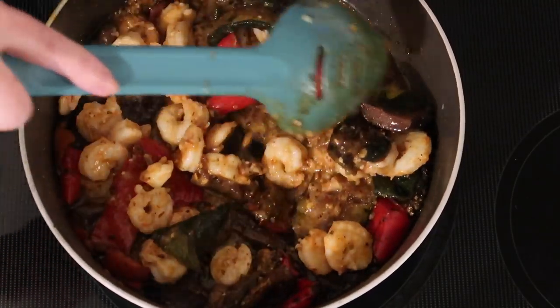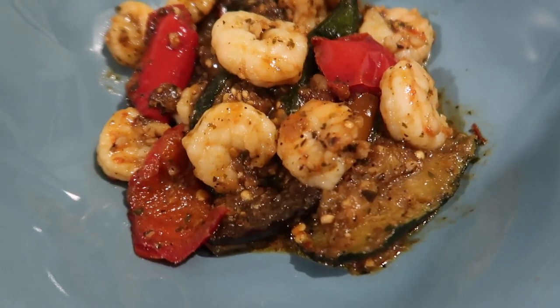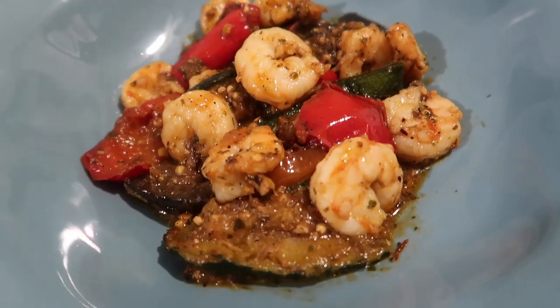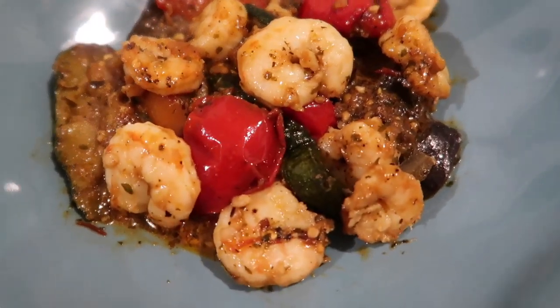And that is it — this was the simplest, quickest stir-fry, just using what we had left in the freezer. Here it is all plated up — you can see all those chunks of minced garlic. This was absolutely good, and that chili garlic sauce gave it just the right amount of spice, which I love.